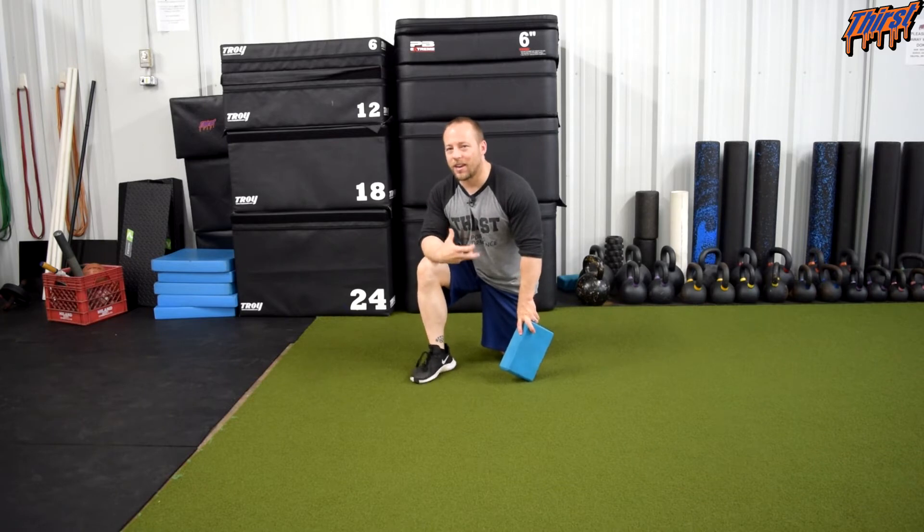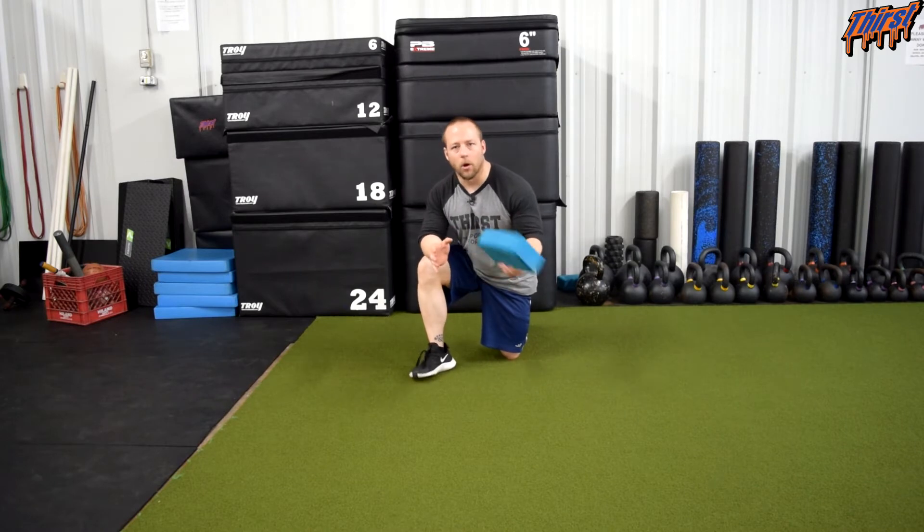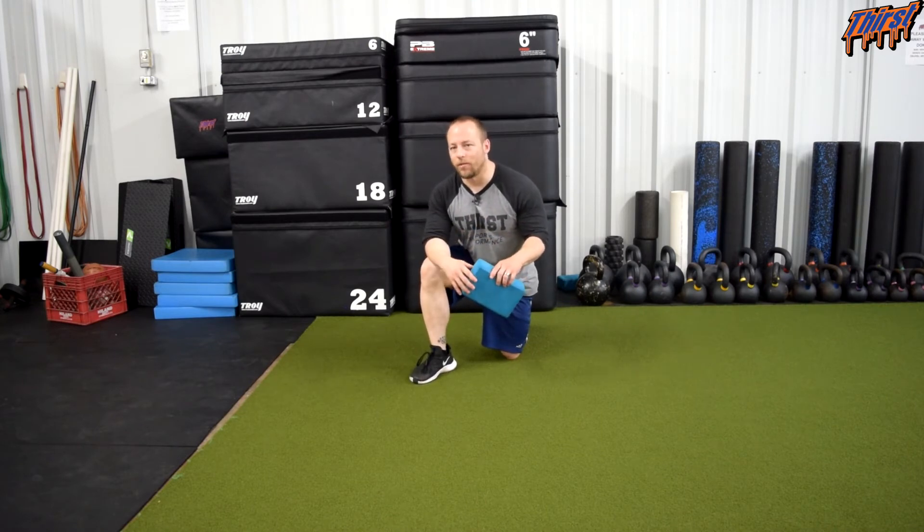We have talked about the regular hook line breathing — this is just a different variation and we are really going to try to get some expansion up towards the shoulder with this. I would recommend that you have a yoga block, a ball, or something relatively small that you can put in between your knees. It will benefit this exercise and you will get a little bit more from it.